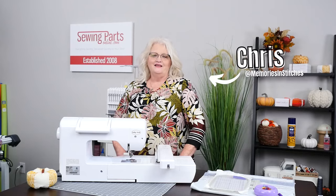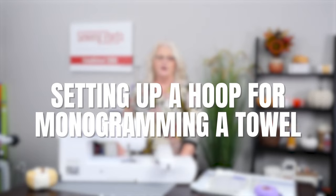Hi, I am Kris Davidson with Memories and Stitches and I am here today with Sewing Parts Online. I am going to show you the Baby Lock Flair and how beautifully it does a monogram and how fun it is with the right tools and some simple tricks to go with it.